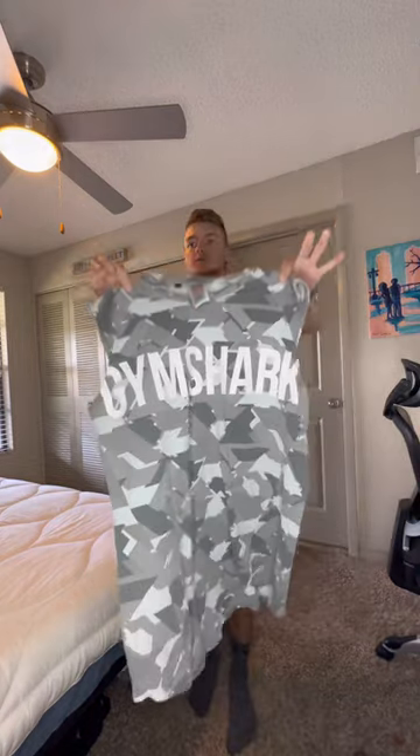Put those on and paired it with a cutoff because it's hot here in Florida — just the Gymshark one, the same one I wore for my half marathon.